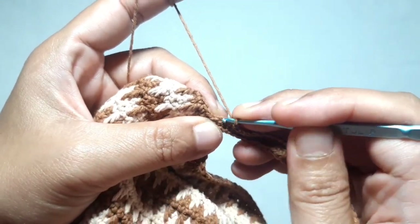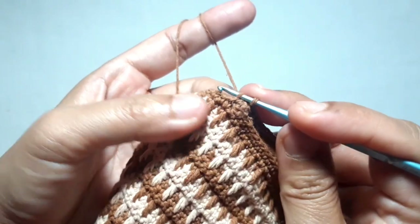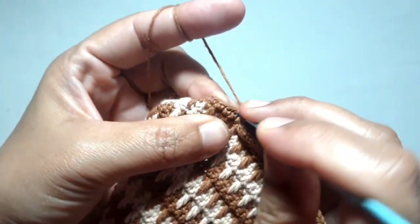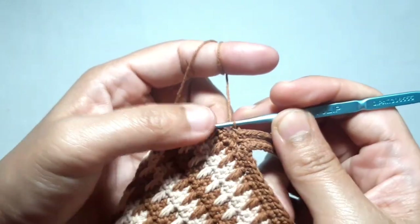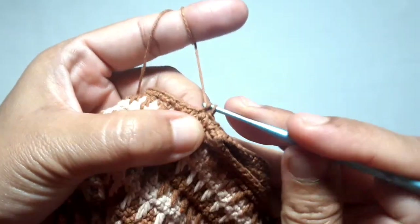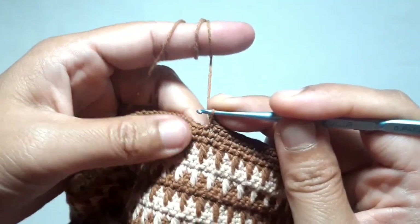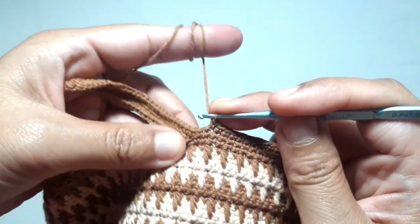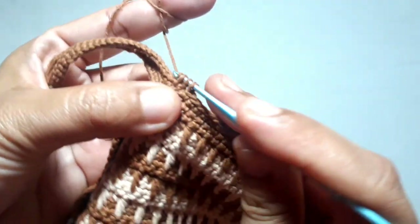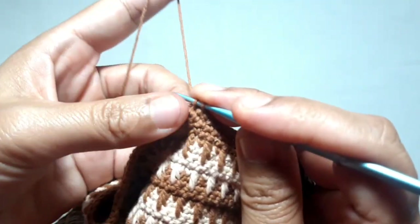This is the beginning of the strap hooker. Make the last back loop single crochet on the last stitch. Then make two single crochet together through these two stitches — there are three loops on the hook, pull through all three loops. Continue to make one single crochet in each of the next stitches until you arrive at the right side of the strap hooker. Make two single crochet together: make the first incomplete single crochet on this stitch and another incomplete single crochet in the next stitch — there are three loops on the hook, pull through all three loops. Continue making one single crochet until you arrive at the middle of the strap hooker.